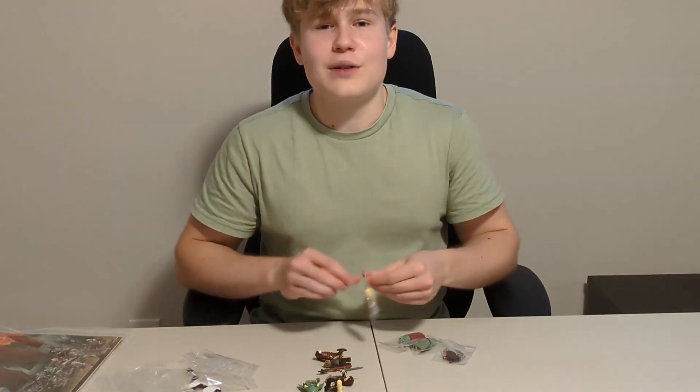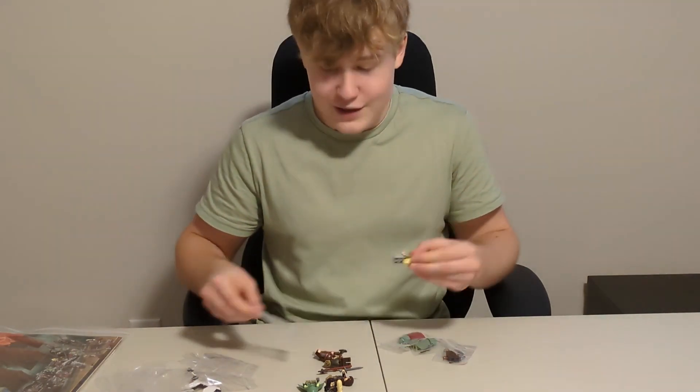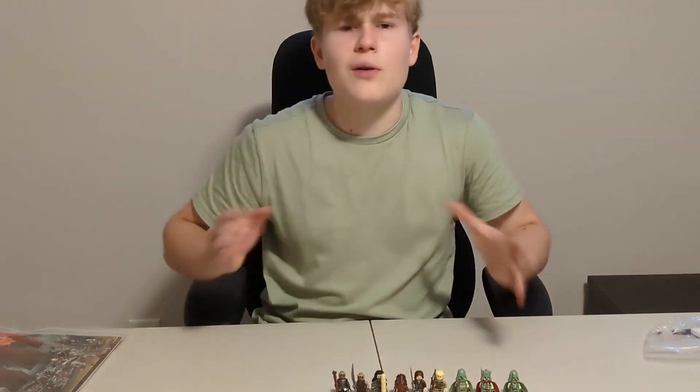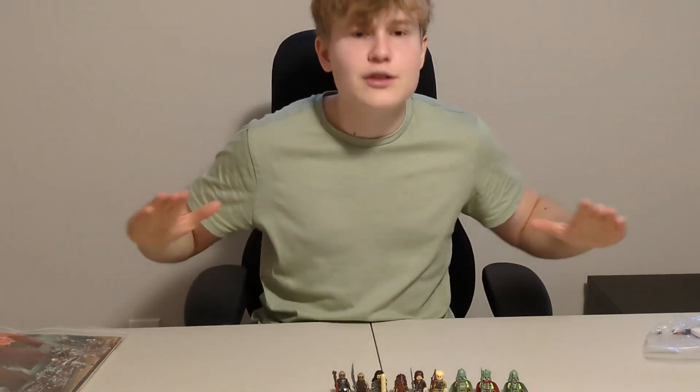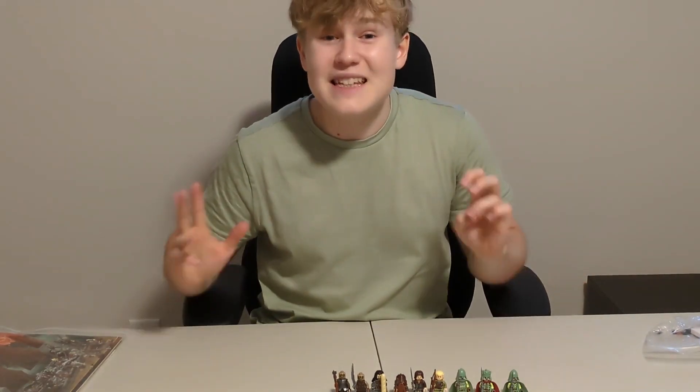That's my advice — it's just going to keep appreciating in value, and one day it's going to reach a thousand bucks. So if you want this set, it's a good time to buy it now. I have all the minifigures lined up, so now it's time to do a close-up and show you all those magnificent detailed minifigures.